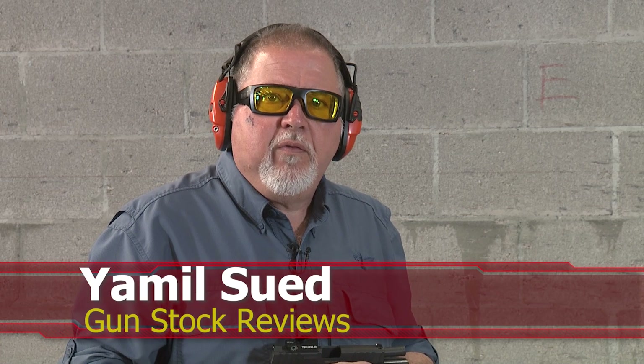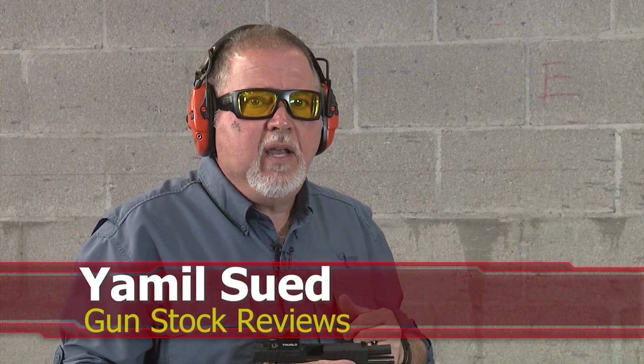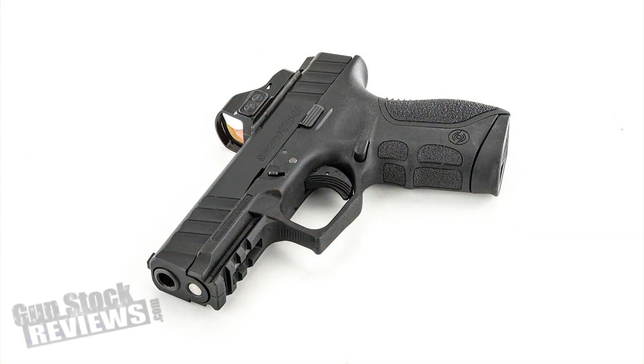Hello folks, this is Jamil for Gunstock Reviews. We're here at C2 Tactical in Scottsdale, Arizona, our favorite indoor facility, with the Stoeger STR9C, and now we have a red dot on it.